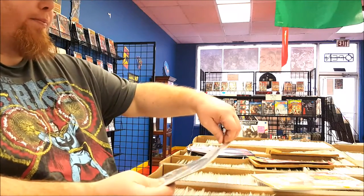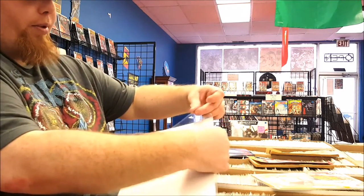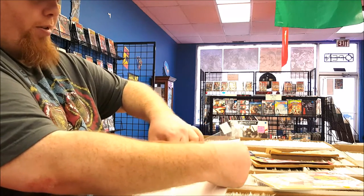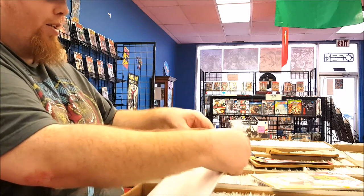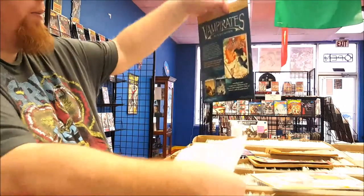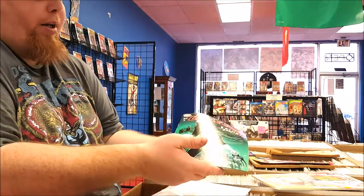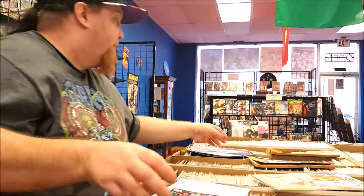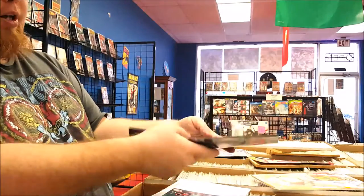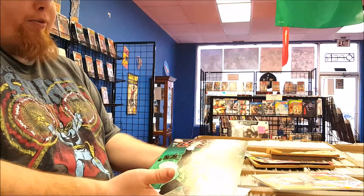We're going to go ahead and open this up. I prefer to use a single piece of tape on my bags and boards. So, we take it out. Notice how I'm kind of holding onto it here — I'm not grabbing it like this or like this, I'm not rolling it up. I'm holding it like I'm afraid to drop it.